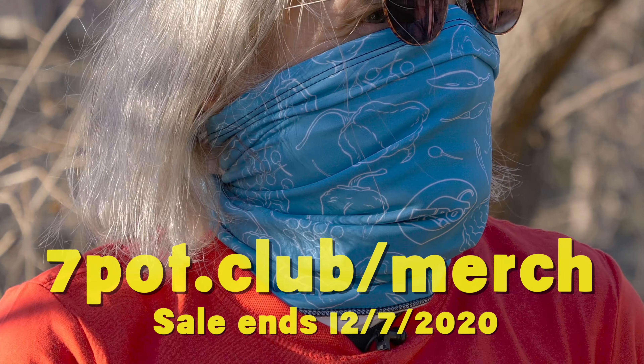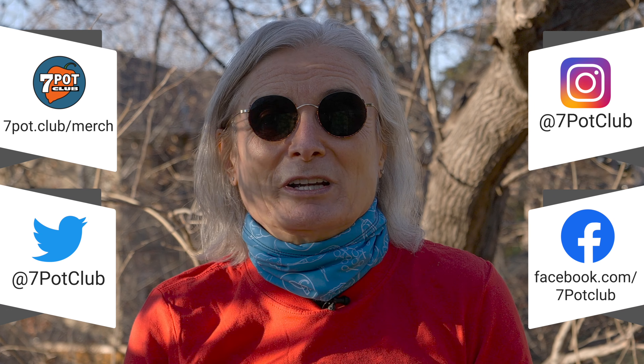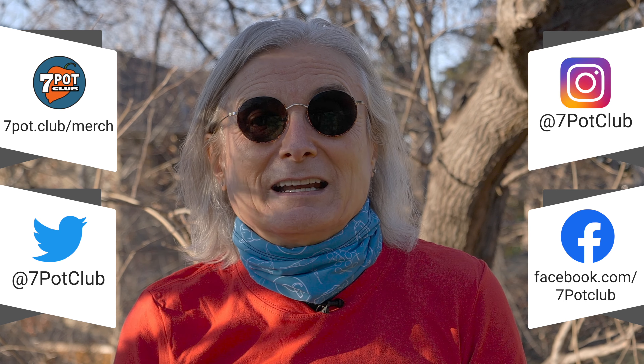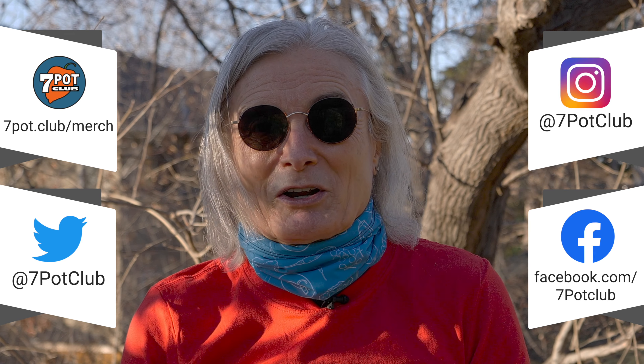I finally figured out how to create repeating patterns in Photoshop. All our merch is custom printed in the size, color, and style you choose, so it takes a few more days to reach you — order early to make sure your order arrives in time for holiday giving. And for even more 7 Pot Club, follow our daily exploits on Instagram, Twitter, and Facebook. For 7 Pot Club, I'm Rob.